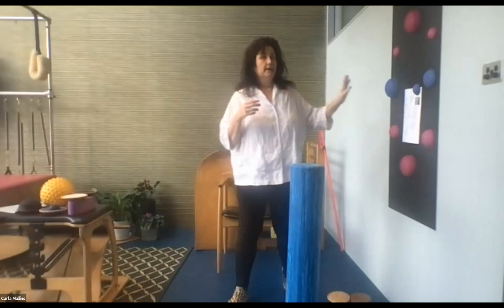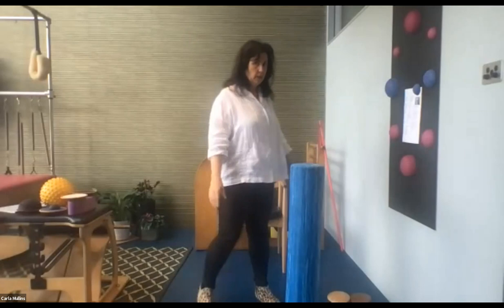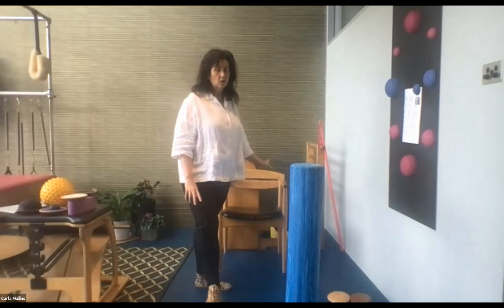Have a foam roller or wall close by if you've got clients. Count how long you can do this — hopefully about 30 seconds on one leg. We'll do the same on the other side. This is just for you to note what's good or what's different for you, and throughout the session we're going to come back to this.